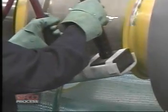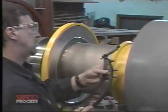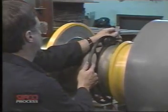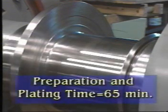The operation is completed when the calculated amp hours are passed. The surface is rinsed and dried. Visual and dimensional inspections are now made to verify quality and accuracy. Since a nominal thickness was required to resize the diameter, it was plated approximately five ten-thousandths oversize and polished to finished size, eliminating the need for machining. The total time to prepare and plate this diameter was 65 minutes.